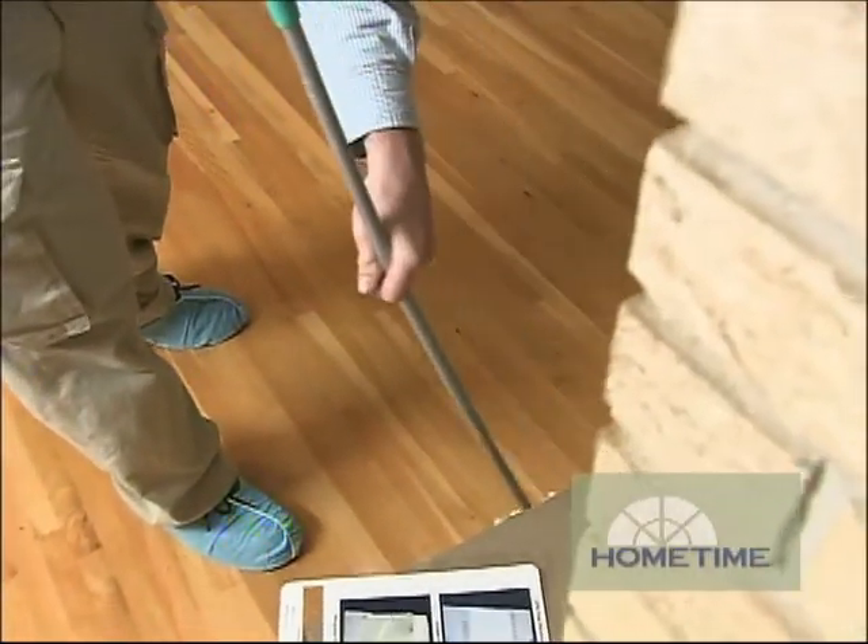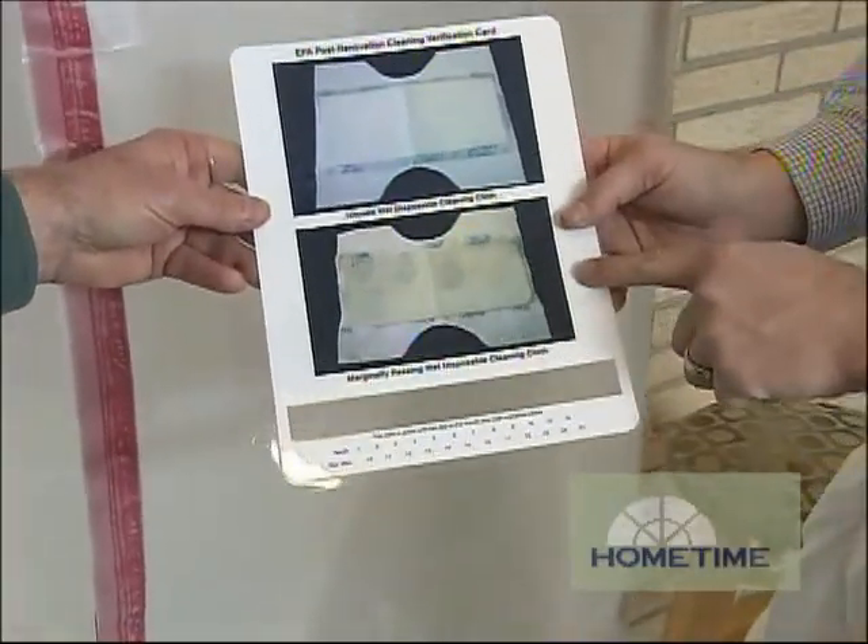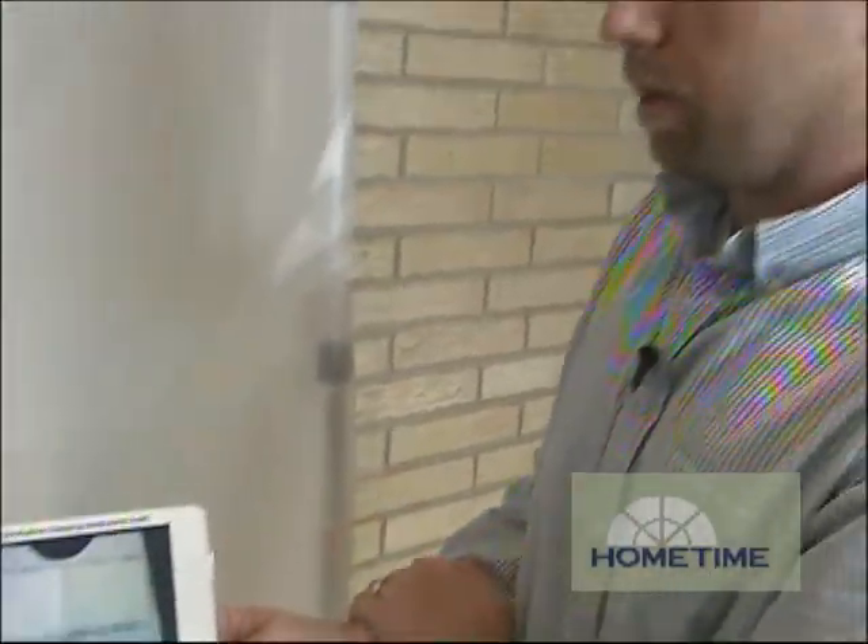If it's all cleaned up, then what we do is we compare it to our EPA card. This is a clean wet wipe. This is a dirty wet wipe. We need to be like that after it's all done.